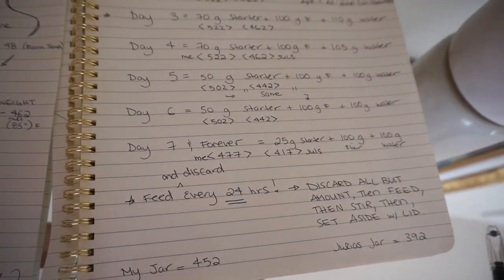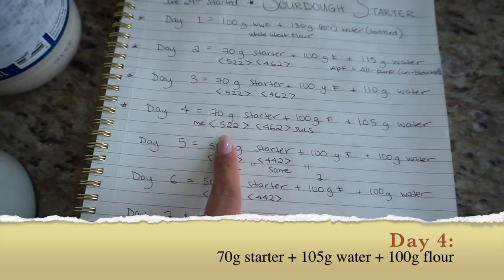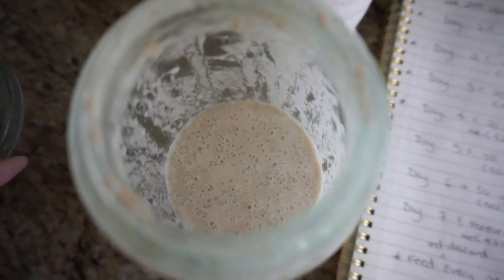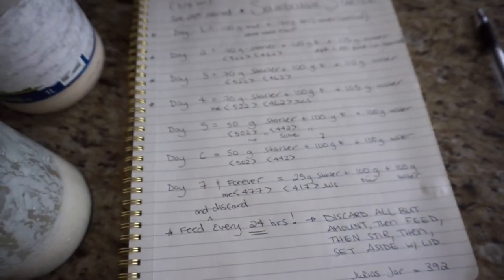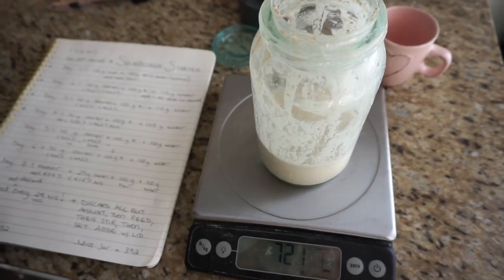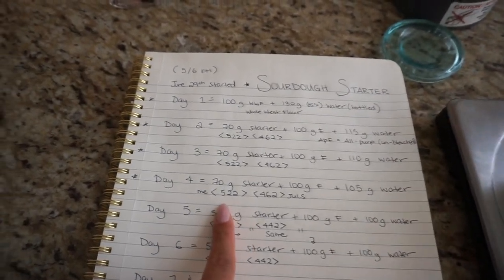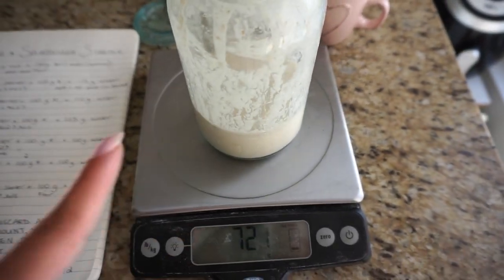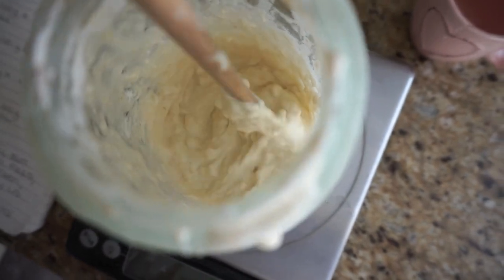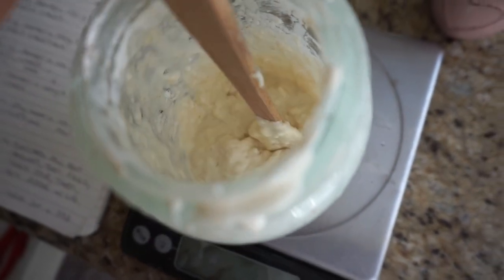It is day four of our starter. Today we're removing everything but 70 grams of the starter, making my jar weigh 522, then adding 100 grams of flour and 105 grams of water. The starter has quite a few bubbles but just smells so bad - it doesn't smell putrid, just not pleasant at all. My jar with the starter weighs about 721 grams and it needs to be 522, so I have to remove that much starter. Here's the flour and water added to the jar with the 70 grams of starter - mixing until there are no lumps and it's thick like peanut butter.